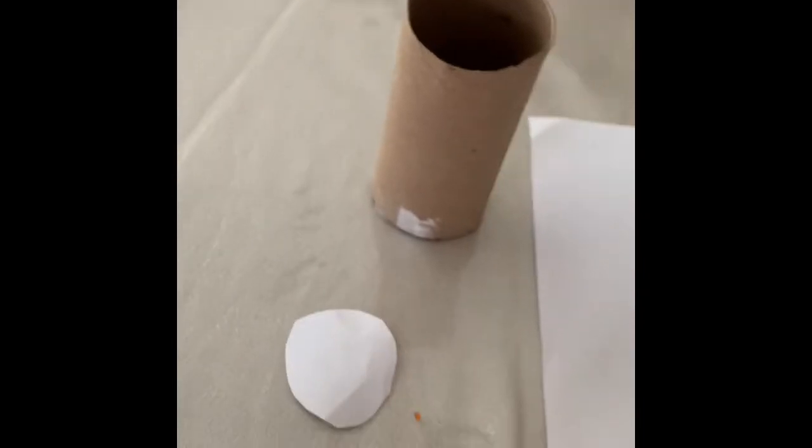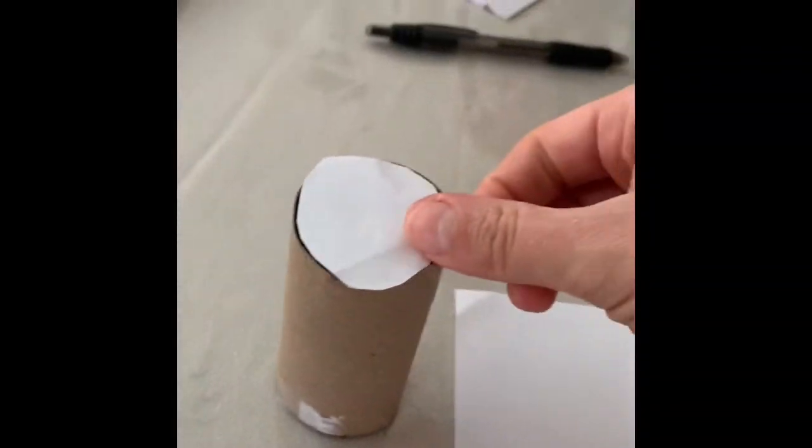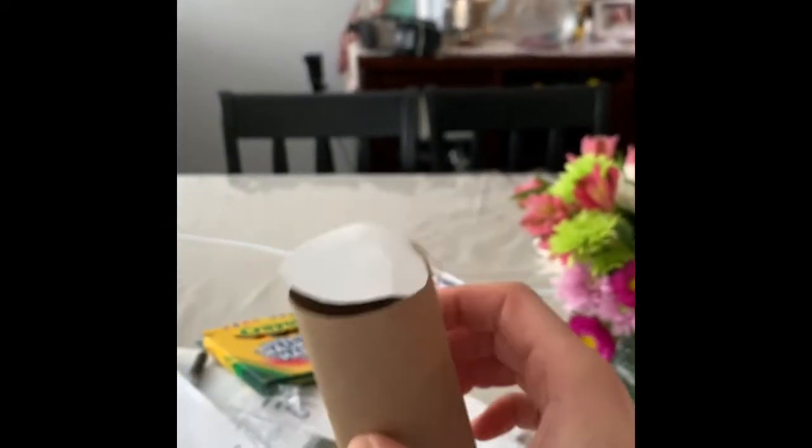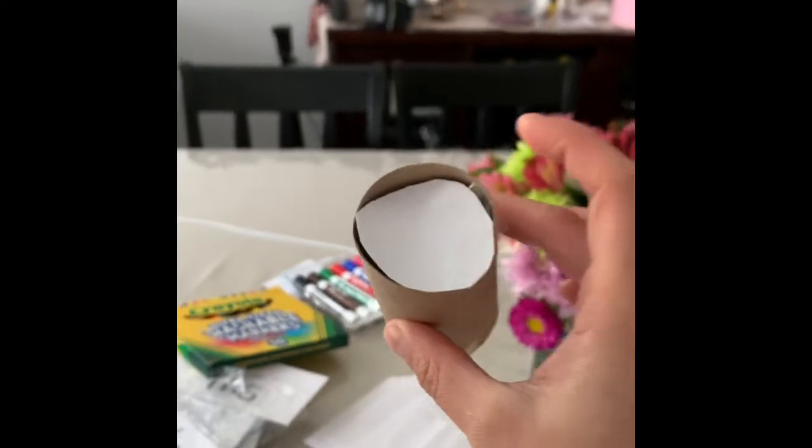Now I'm going to flip it over and use my tape, and put it on top just like that. Well, look at that — Ms. Ishue just made a cylinder!